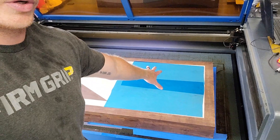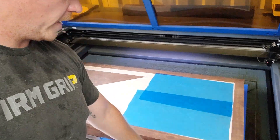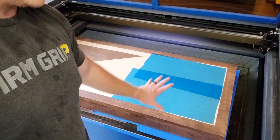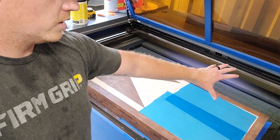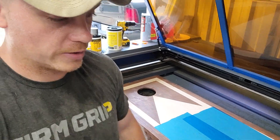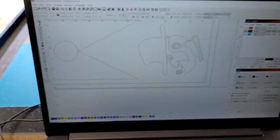For setup, I ran a little registration mark on some blue painters tape prior to putting the board in. The bed was raised up much higher when I did that, then I lowered it back down, so I have a nice little line scored in the tape. That lets me position the four-by-two board right where it needs to go. Let's go over to the software and I'll explain what I'm doing.